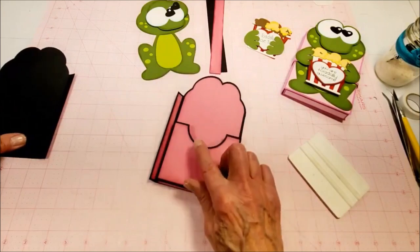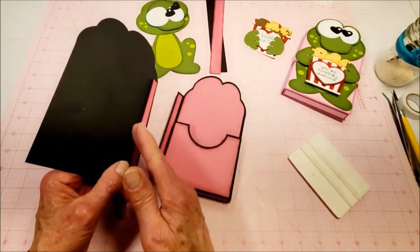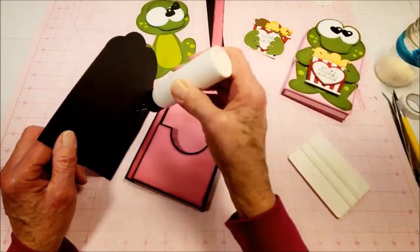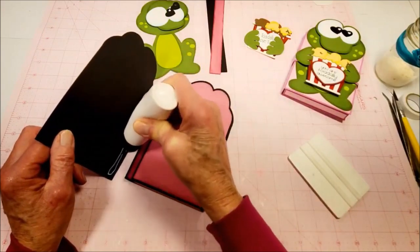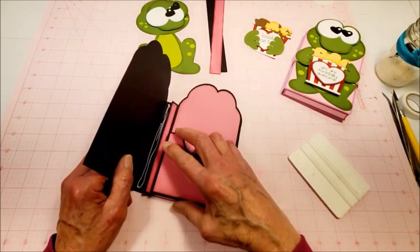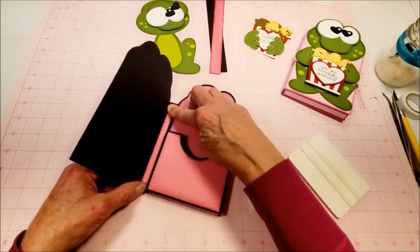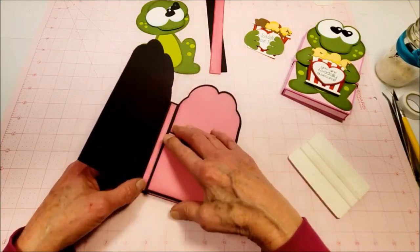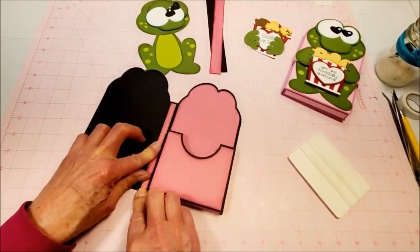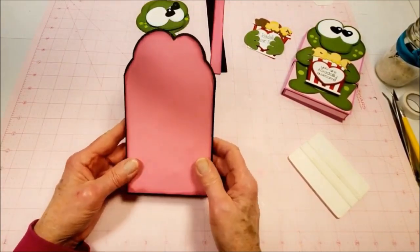Now we're going to attach the pocket to the front cover. This part is folded back and this is folded up. Put glue along here, then fold that down flat so it scoots right up against that edge. Press it down well and we have that ready to go.